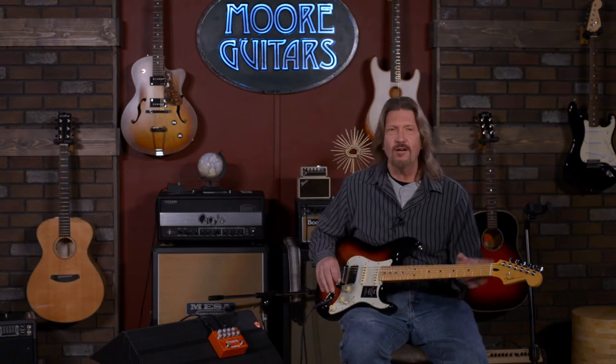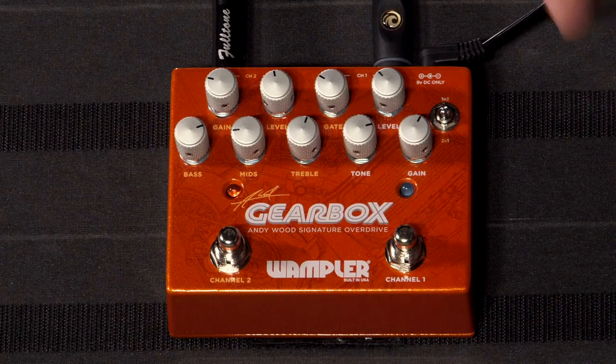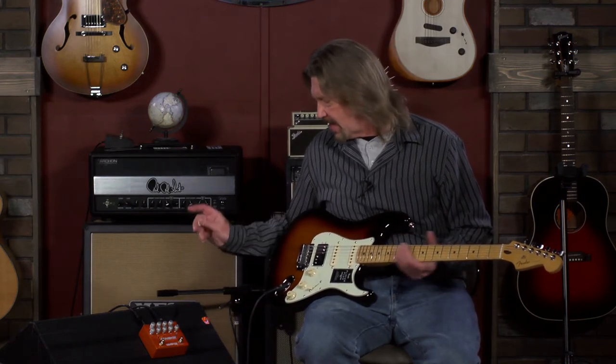I had both channels engaged here, and I want to walk you through the steps to what I dialed in, because there are an infinite number of sounds. This is a true pedal for tone shaping. I wouldn't necessarily consider this the pedal to just plug into an amp, turn up the distortion, and go. There is so much interactivity between the controls — not only the gain and levels on each circuit, not only the tone control on the Tumnus side with the three-band EQ on the Pinnacle side, but also very interactive with the way you have your amplifier set.